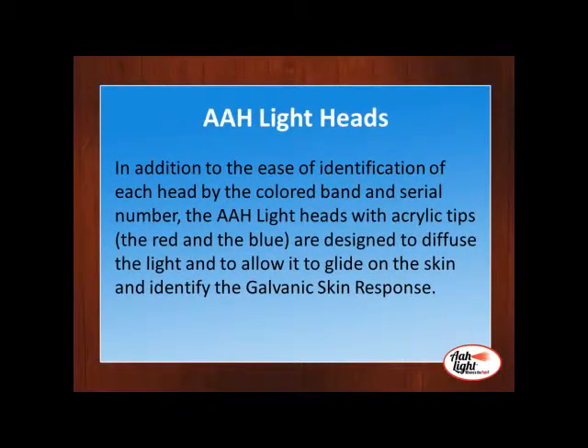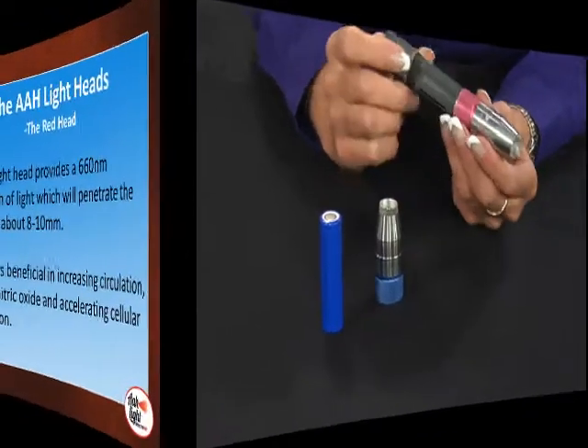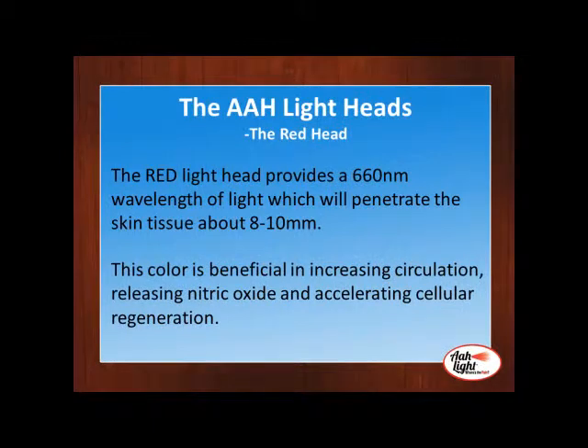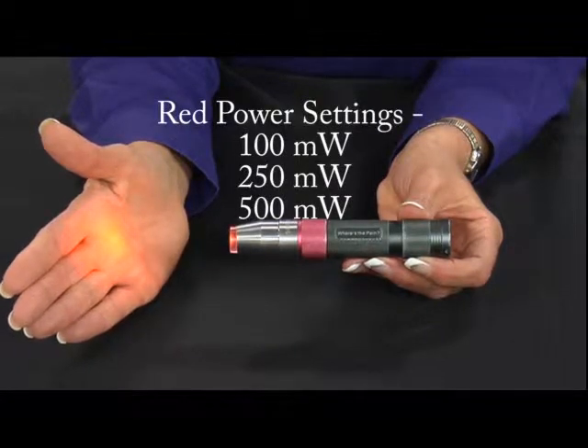The light heads with the acrylic tip — the red and the blue — are designed to diffuse the light and to allow the light to glide easier on the skin. The red light provides a 660 nanometer wavelength of light, which will penetrate the skin tissue about 8 to 10 millimeters. This color is beneficial in increasing circulation, increasing the nitric oxide levels, and accelerating cellular regeneration.